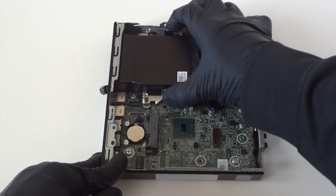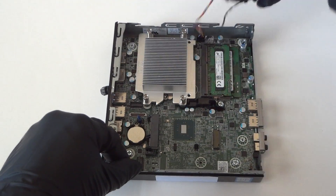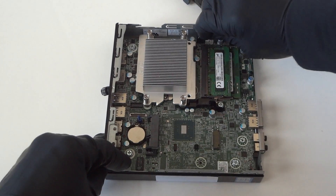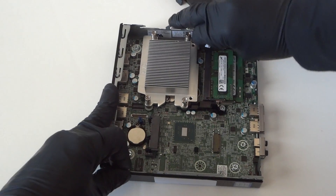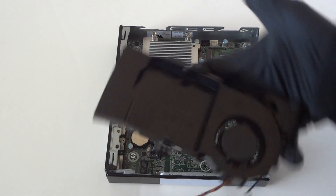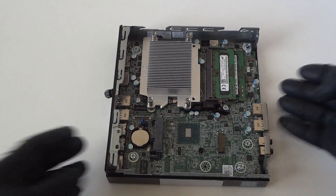There are little clips right here — you press on them to release it and it just lifts right out. Disconnect the fan right here, looks like it's a 4-pin, and the internal speaker. Got that disconnected.